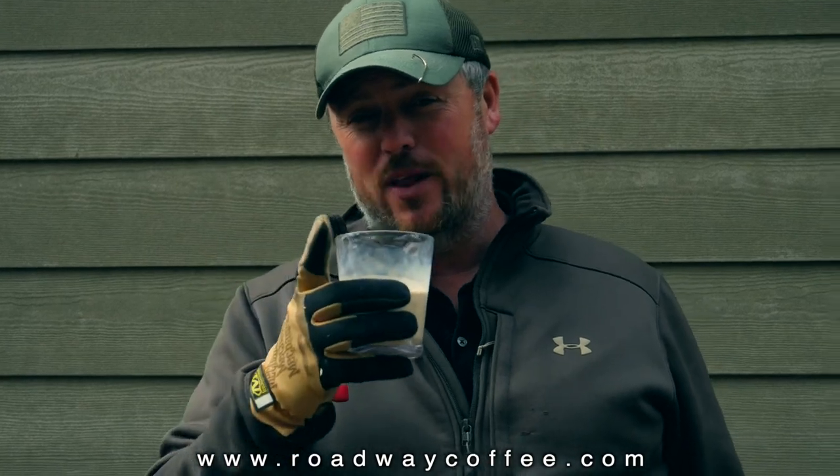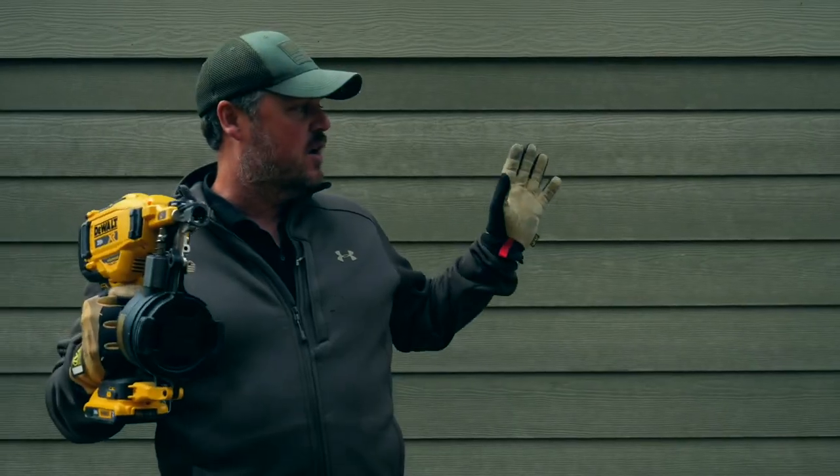My daughter Arwen has her own coffee company called Roadway Coffee, and you can buy her fresh-roasted coffee at roadwaycoffee.com — it's the best coffee you'll ever taste.